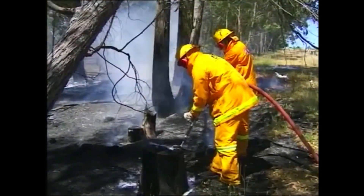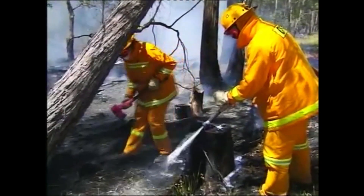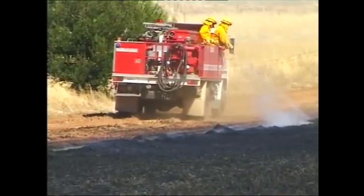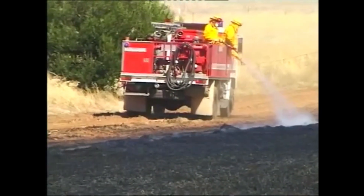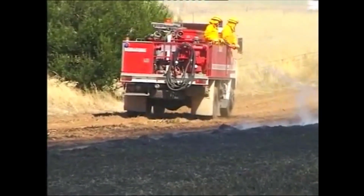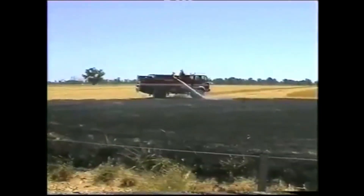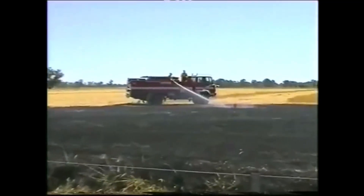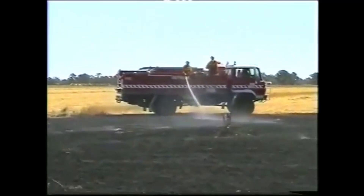After the initial knockdown of flames, it is vital that thorough mopping up and blacking out operations are undertaken. In grass fires, firefighters need to achieve blackout of the burnt ground in order to prevent any relights. Crews start blacking out from the point of origin and work systematically along the perimeter of the fire, ensuring that all areas near the unburnt edge are totally blacked out.